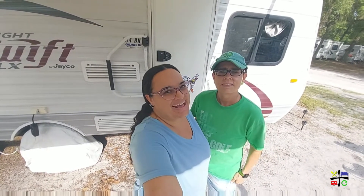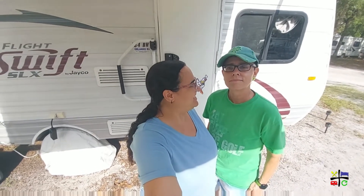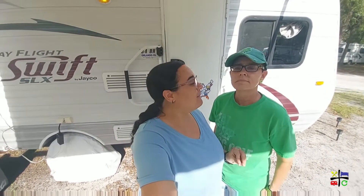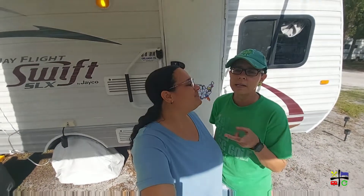Hey guys, welcome back, and if you're new here, thanks for joining us today. So today we are bringing you along on an unboxing. I'm so excited about this one. If you've been following us for a while, you've seen an unboxing on an inflatable kayak that we have — I'll link that up in the cards. We discussed other kayaks we had, but this time we decided to go with something a little bit different. We sold our kayaks because we weren't using them as often as we would have liked, and storing two kayaks was going to take up too much space for us.